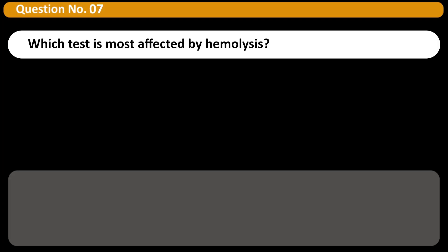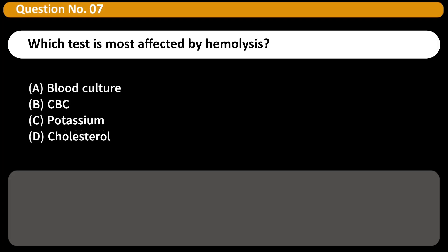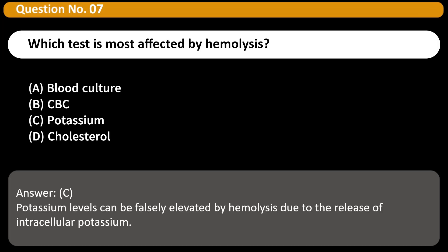Which test is most affected by hemolysis? A. Blood culture. B. CBC. C. Potassium. D. Cholesterol. Answer: C. Potassium levels can be falsely elevated by hemolysis due to the release of intracellular potassium.